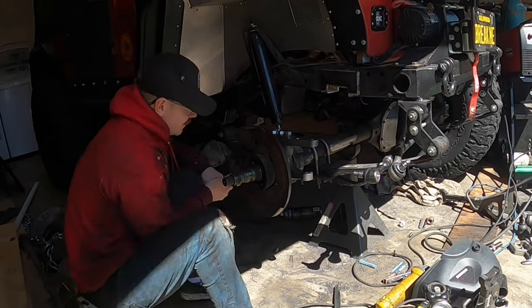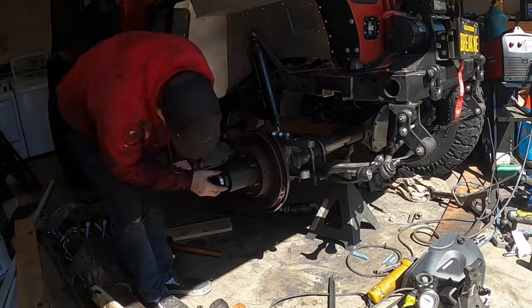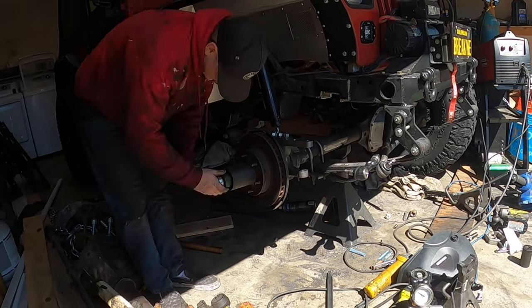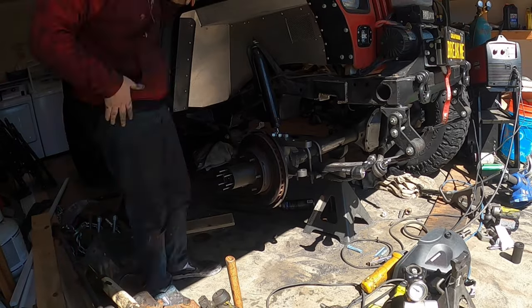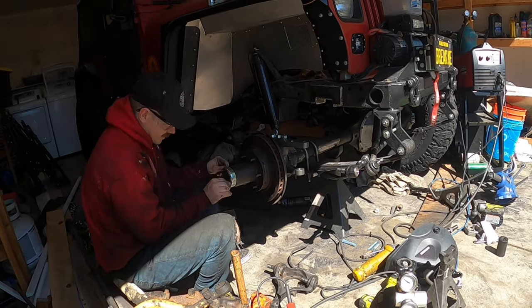This is officially my third or fourth time taking apart this front axle. The only good thing that comes from that is I'm actually really good at it now — I can do this in probably 10 minutes or less as long as I don't drop anything.